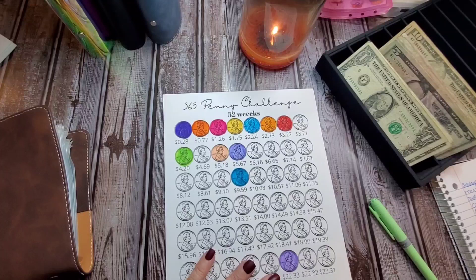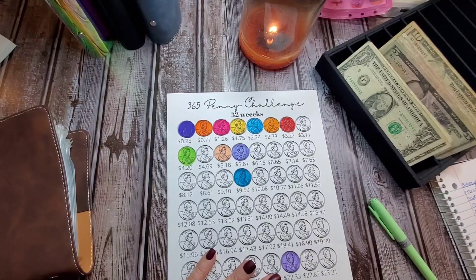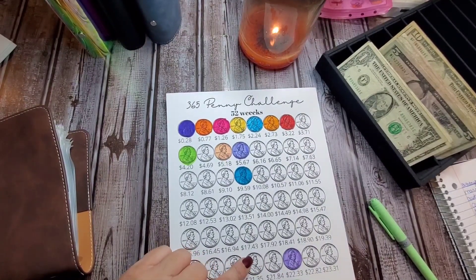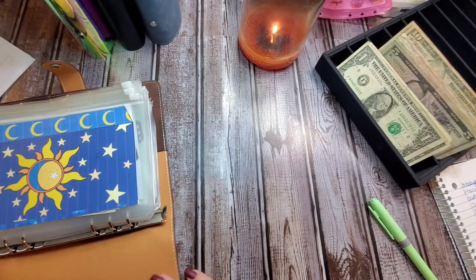I'm also keeping track of what we're putting into them, so I don't have to go back and recount them for our end of the month closeout. And for this we should have $88.14 — I've added them all up. Okay, so let's get into this.